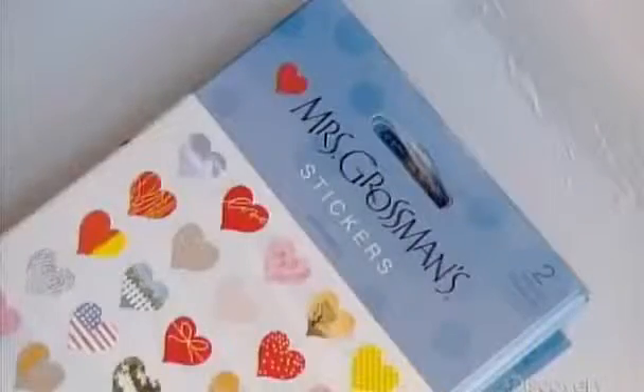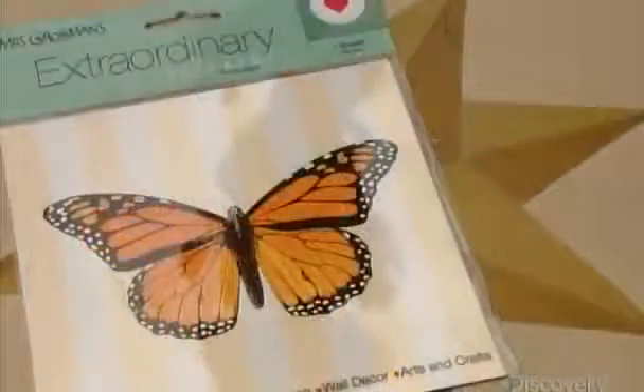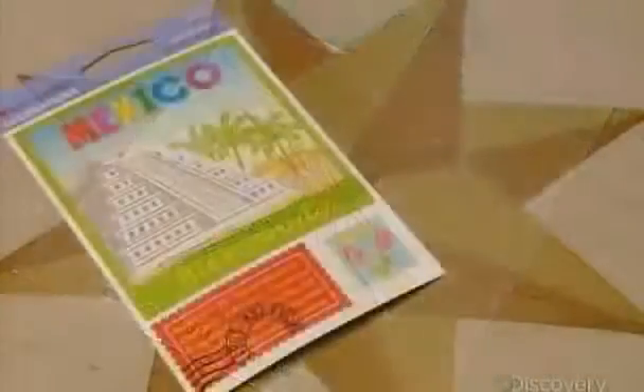When it comes to sticker designs, there's no shortage of choices, giving sticker artists of all ages plenty of ways to express themselves.